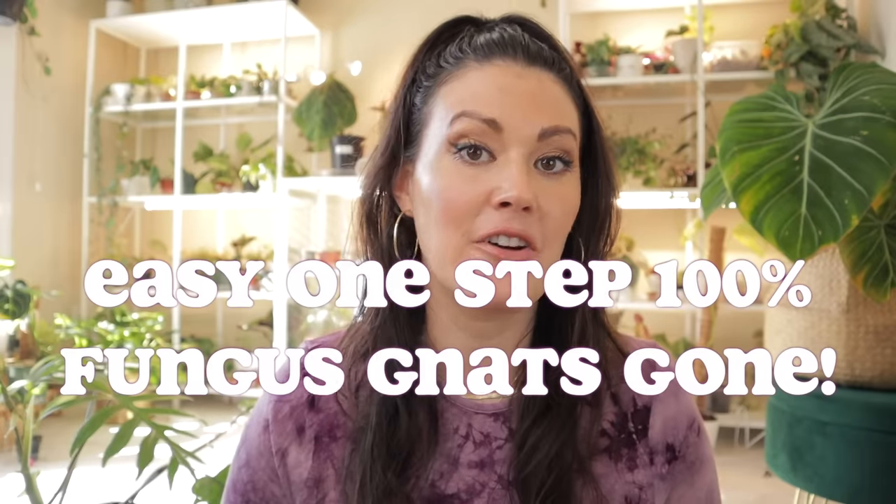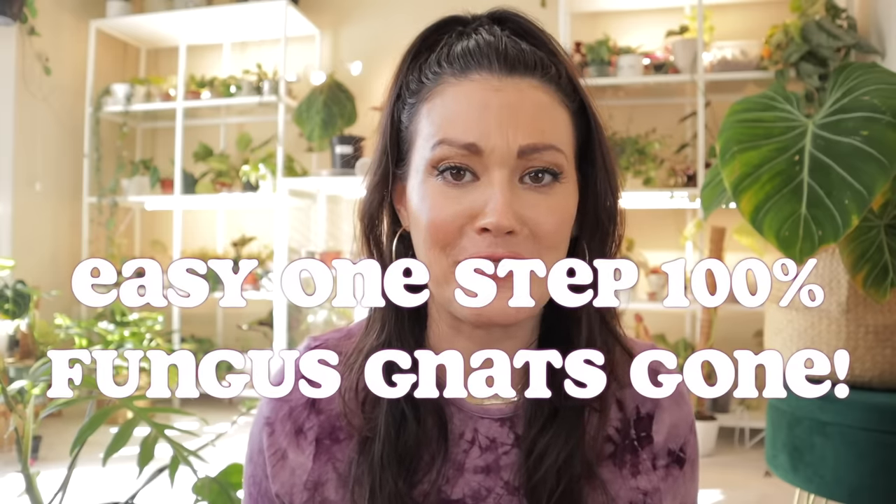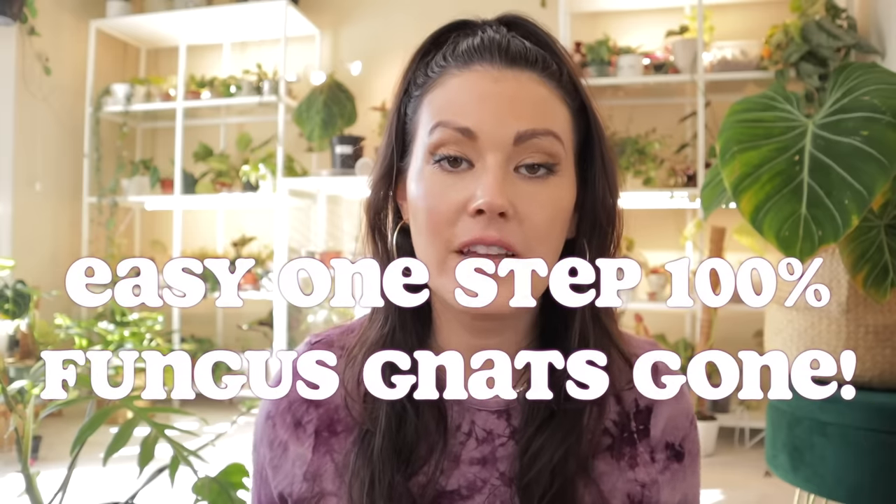Hey guys, welcome back! I am really excited for this video because it has been very requested. It's about my fail-proof way to get rid of fungus gnats. I have tried all sorts of different ways to get rid of fungus gnats, and a lot of them are helpful and do reduce the amount. But the routine I'm going to share today is the only one I've found that is 100% guaranteed to get rid of them.